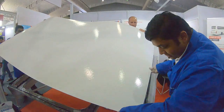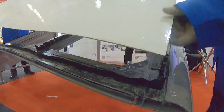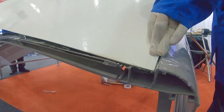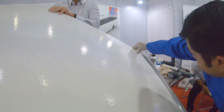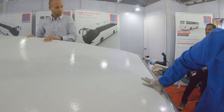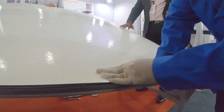The placement is very much critical here. What we do is place the GRP as required at the corner, and once it is placed, hold it so that we can place the other side. It's placed, and then we press it.